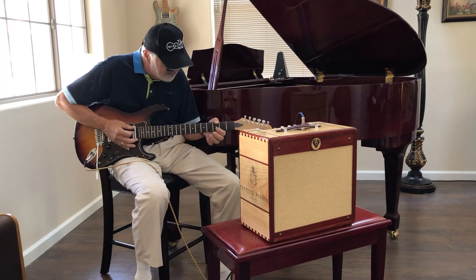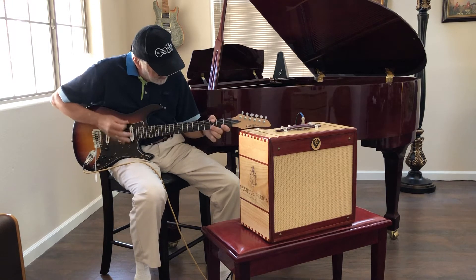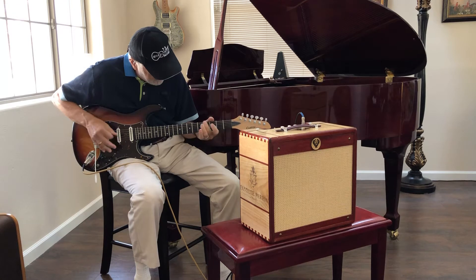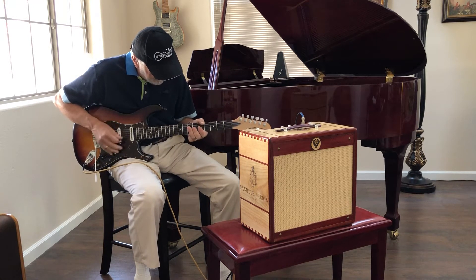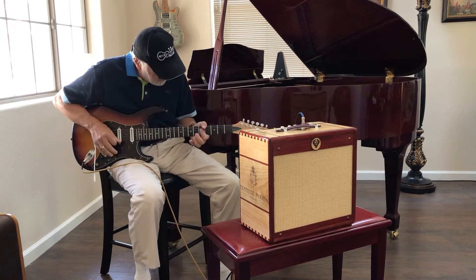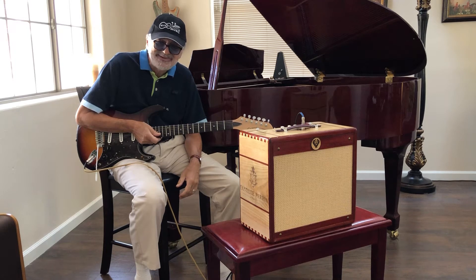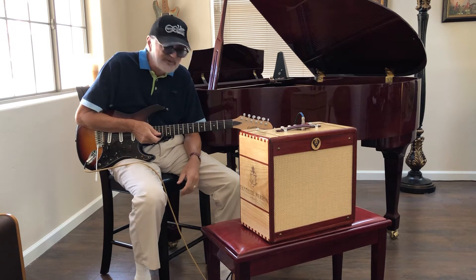First I'll do some chord work. Maybe some of you remember that — that's from 'I'm a Loser' by John Lennon and the Beatles, 1964, to give you an idea of what we sound like with chords.